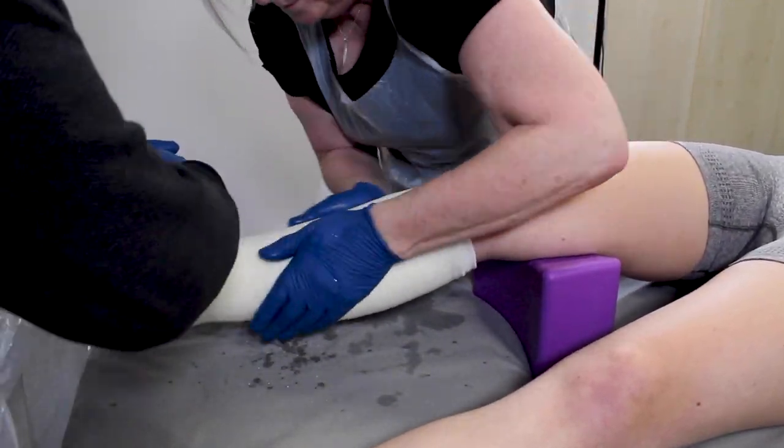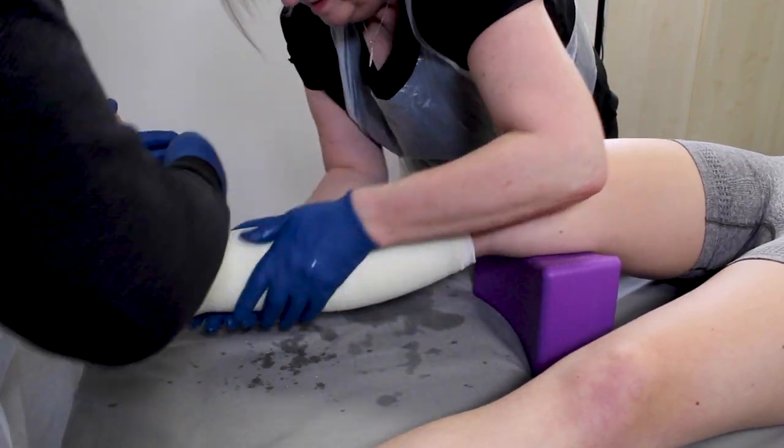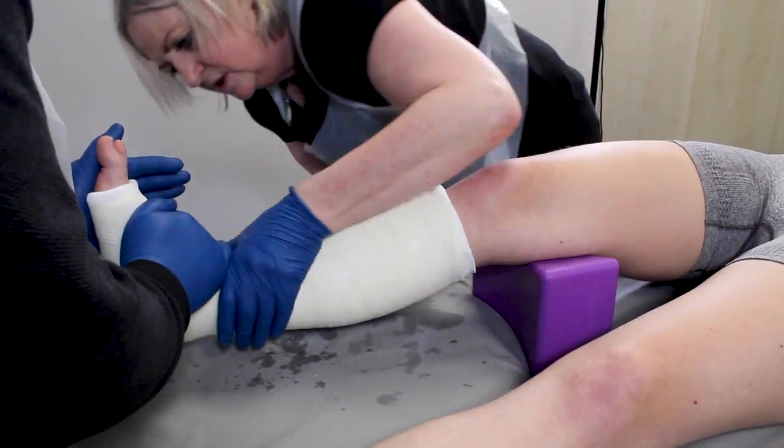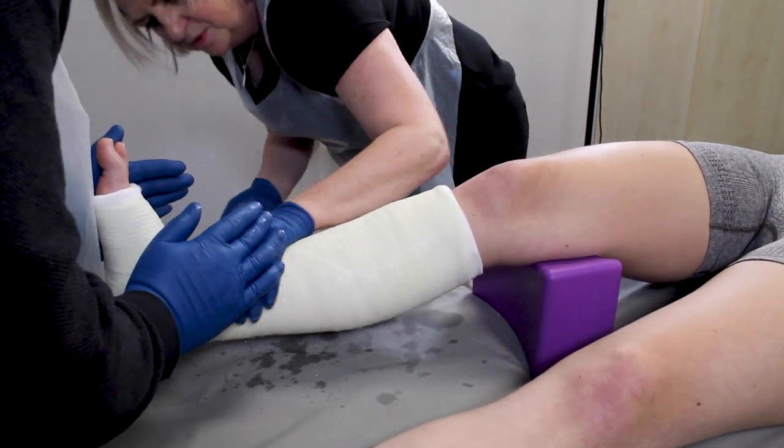Apply your standard practice below knee cast, ensuring the ankle is in a neutral position or as near as the patient can achieve. Leave the cast to dry, following the material's instructions.